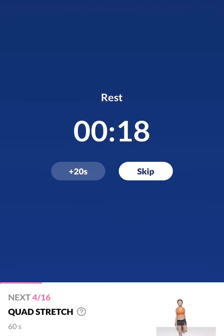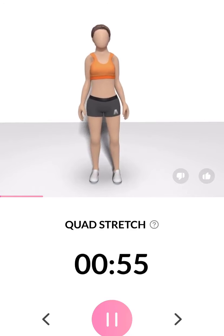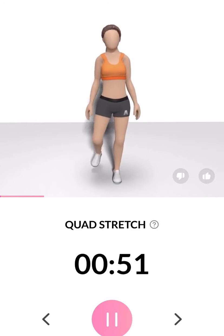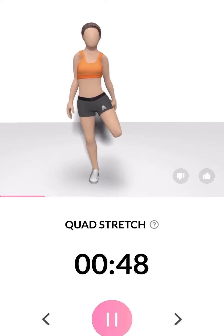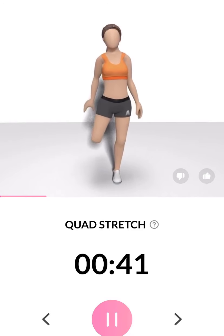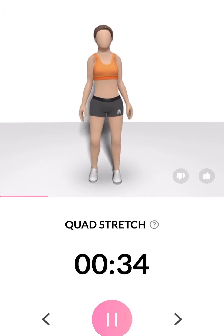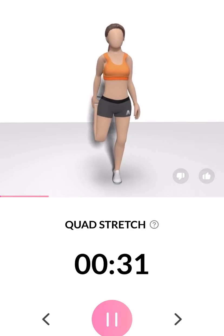Take a rest. The next 60 seconds: quad stretch. 3, 2, 1. Please keep your upper body straight. Half the time.